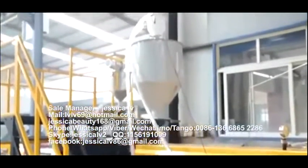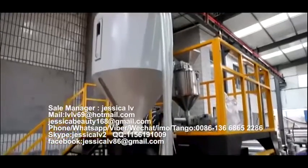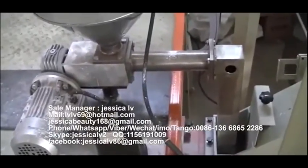The talc powder is fed into the loading equipment, through the Italy double screw, and then enters into the screw to plasticize.